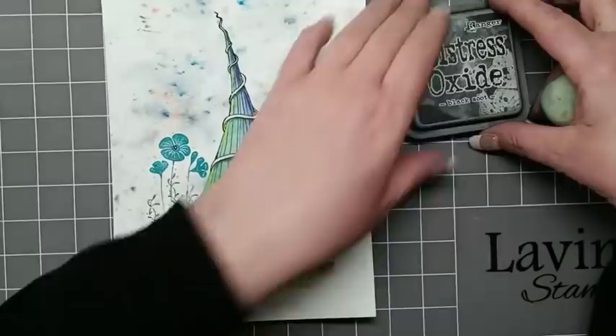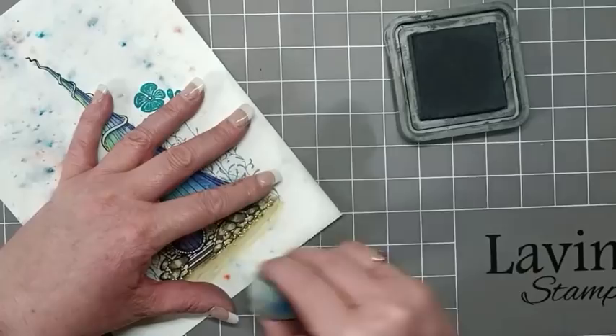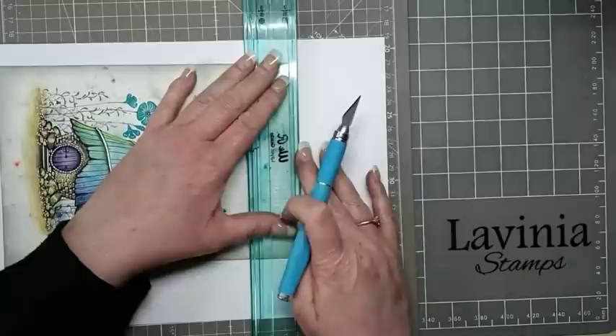I'm going to use a little bit of Distress Oxide Black Soot. With my old smoother, I'm now just going to gently blend around the edge of our card, going around just gently darkening the edges — I don't want it too heavy, so we're doing this gently and lightly. Now I have it glued onto some white card.